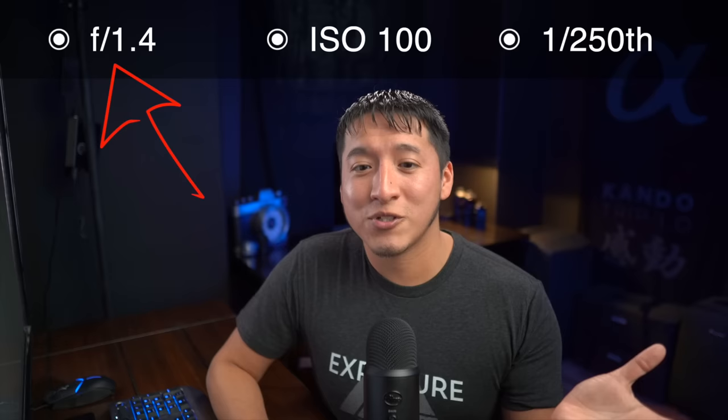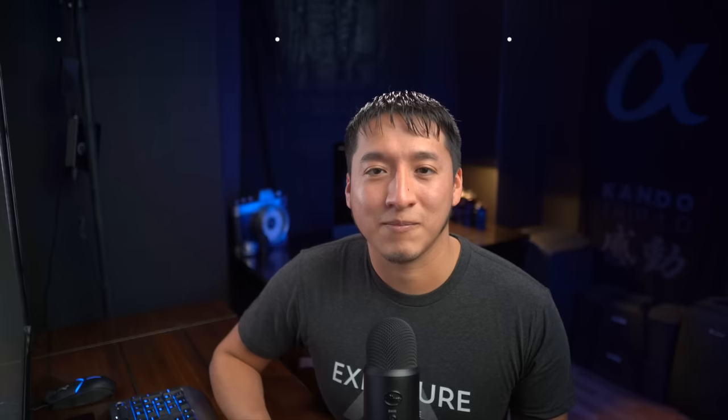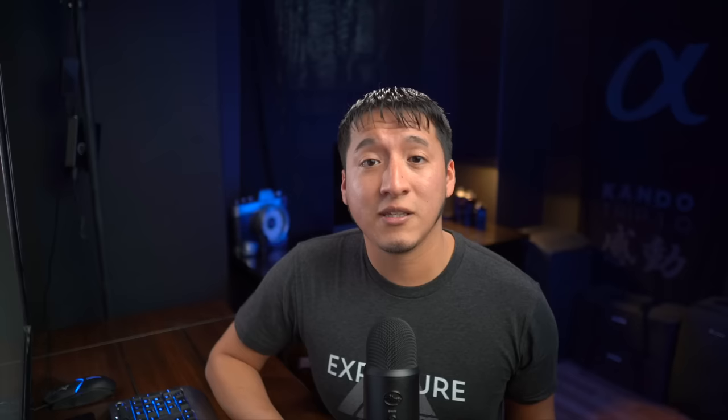The only way to get a proper exposure is to stop down your aperture to something like F16, which again is something you didn't want to do. You wanted to stay at F1.4, but that's literally the only way to get a proper exposure — stopping down your aperture and sacrificing the nice bokeh behind the person. That limit with the shutter speed is exactly why I used high-speed sync for many years — it allowed me to use a wide aperture and just increase the shutter speed to bring down the exposure of the environment. I shot with high-speed sync for many years, but I always knew there was a downside to it, and that's exactly why I wanted to make this video. The downside to using high-speed sync is a huge sacrifice in power.